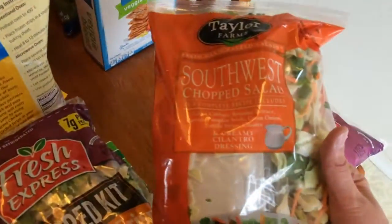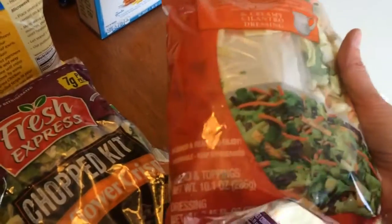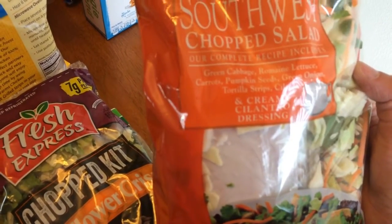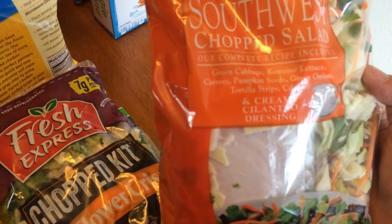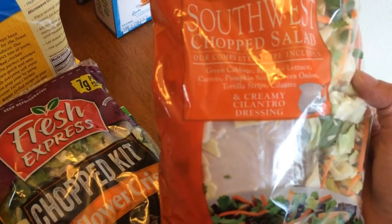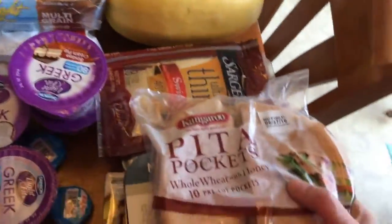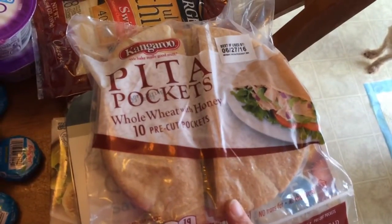This is the southwest chop salad — this is five points, and it has pumpkin seeds, tortilla strips, cilantro, and a creamy cilantro dressing. I also got some pita pockets and these were three points.